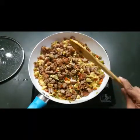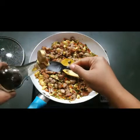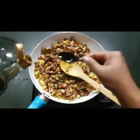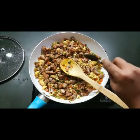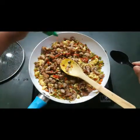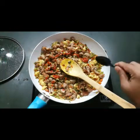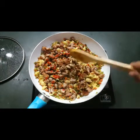Now I'm adding one to one and a half teaspoons of soy sauce — adjust based on quantity and taste. Then I'm adding some red chili sauce; add as much as you like depending on how spicy you want it. Mix it all well.